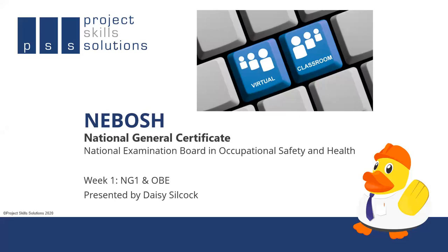Hello, my name is Daisy Silcock. I'm one of the lead tutors at Project Skills Solutions. I'm going to be talking to you today about the National General Certificate Week 1 section of the course and the process of assessment known as the OBE, the Open Book Examination. I personally love the NEBOSH National General Certificate course — it really launched my career and it's a course that I love to teach as well.